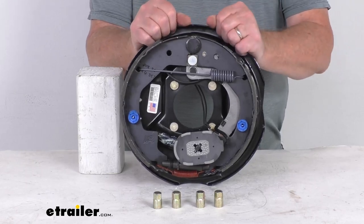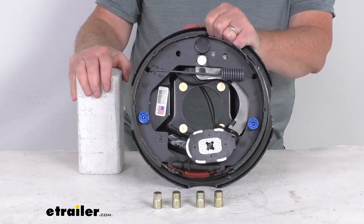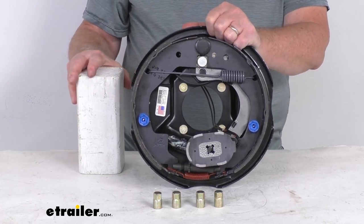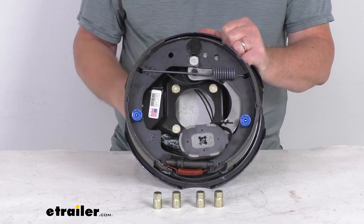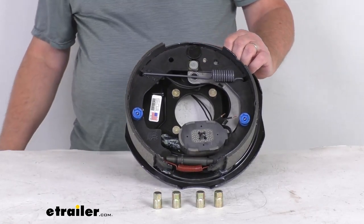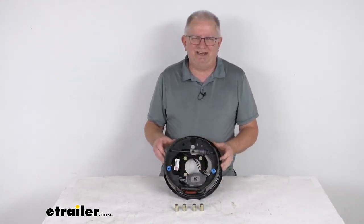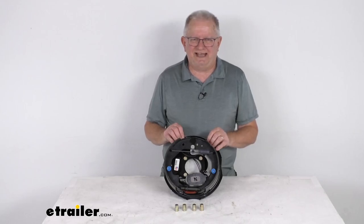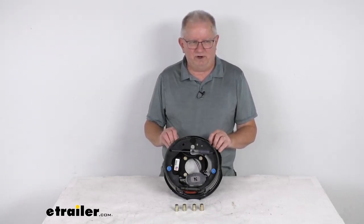This is the right-hand passenger-side assembly. We also sell the left-hand driver-side assembly, and that's part number 23-454, sold separately on the website and listed on this product page as a related product. That should do it on the review of this Dexter 10-inch right-hand passenger-side manual-adjust electric trailer brake assembly for 4,400-pound axles. Thank you very much.